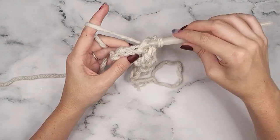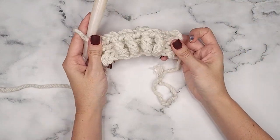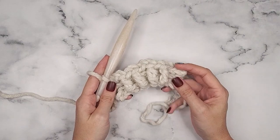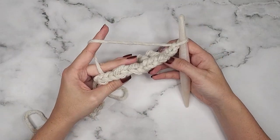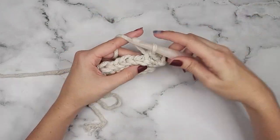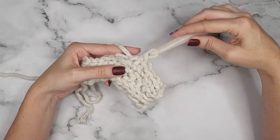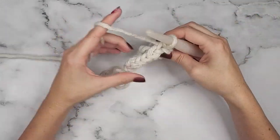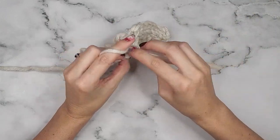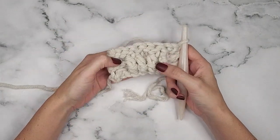Now we have three stitches left and we are going to front float into the last three stitches. This looks pretty weird, but it is right. Our next row is another key difference with these cables: we are going to skip our floating stitches. Slip stitch the first three, skip the next floating stitch and do a slip stitch, skip the next floating stitch and do two slip stitches, skip the next floating stitch and do one slip stitch, then skip the very last floating stitch and do three slip stitches. As we turn our work, we can see it's not curving as much and looks a lot cleaner.